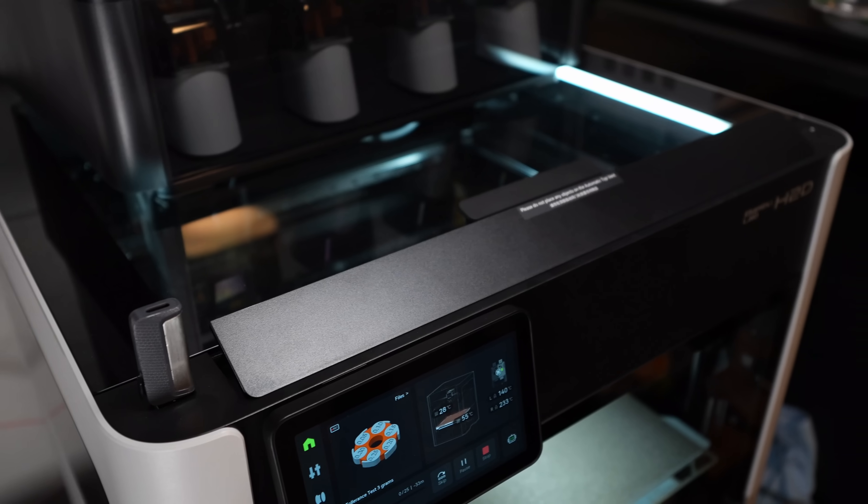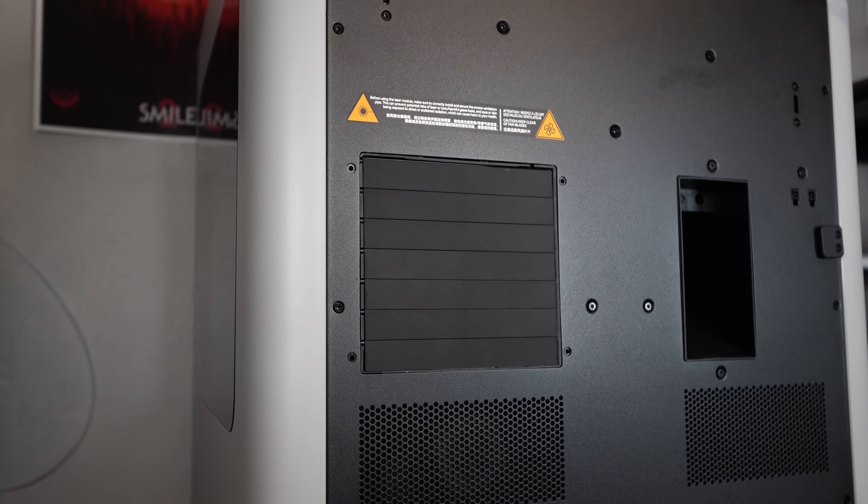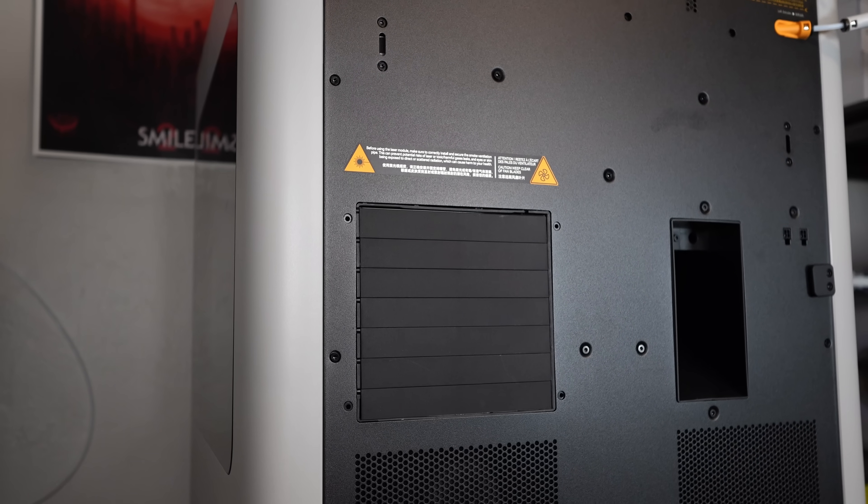The H2D has automatic flaps located on the top front and back of the machine that automatically control the chamber conditions. This is a huge quality-of-life feature — I haven't noticed any smells coming from the printer even when printing carbon fiber nylon. Coming soon in one of my upcoming videos.